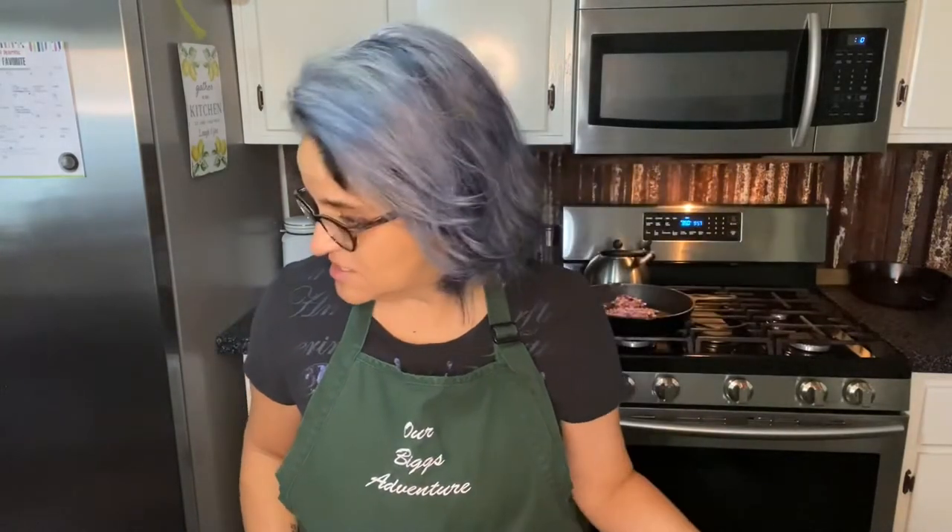Then I went shopping in my fridge because I have part of a purple cabbage, some pepper jack cheese, a can of black beans, a can of corn, some hot sauce, some spices, and a little bit of spinach. I'm gonna try to make this work and I'd love it if you came along. If you're ready, press the like button and let's get to work.